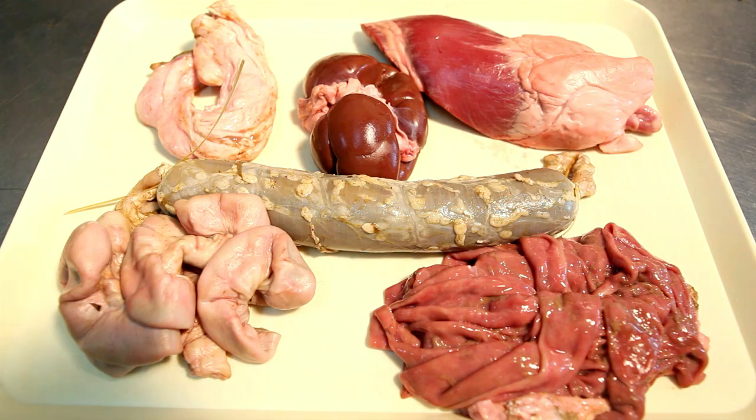The heart of the beef, the rennet, the large and small intestine, the lungs, and other parts of the animal.